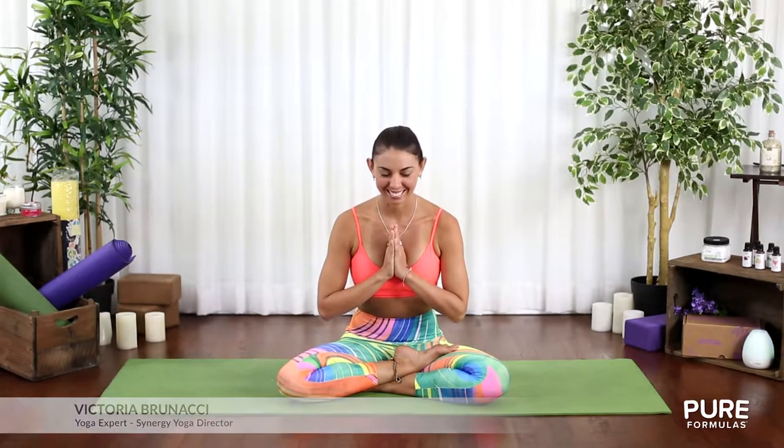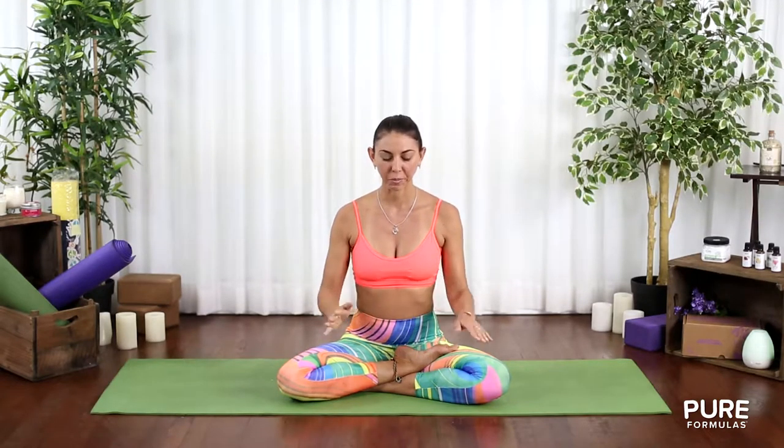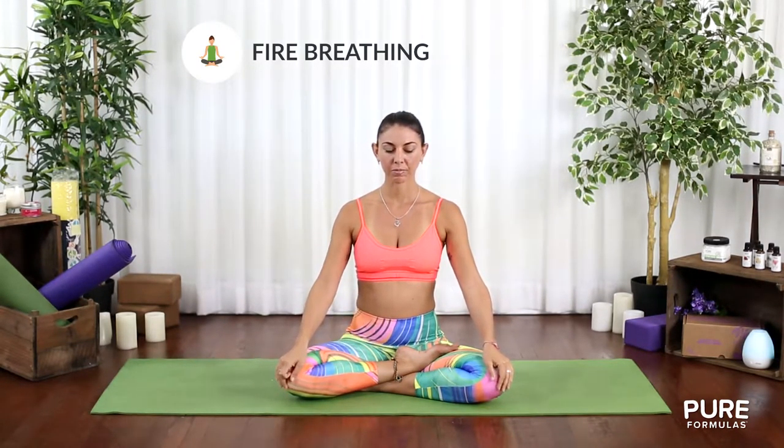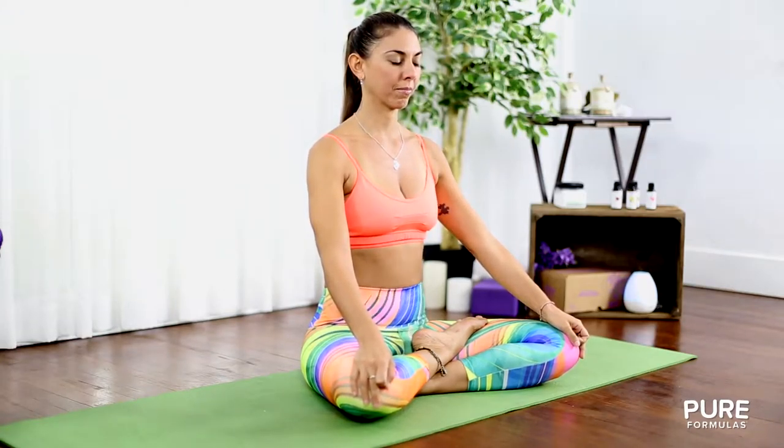There's nothing quite like starting your day on the right note. Begin by sitting down for some breathing exercises. Place a hand on your belly to guide it in. Start with fire breathing: inhale as you normally would and exhale through your nose while pulling the belly inward.